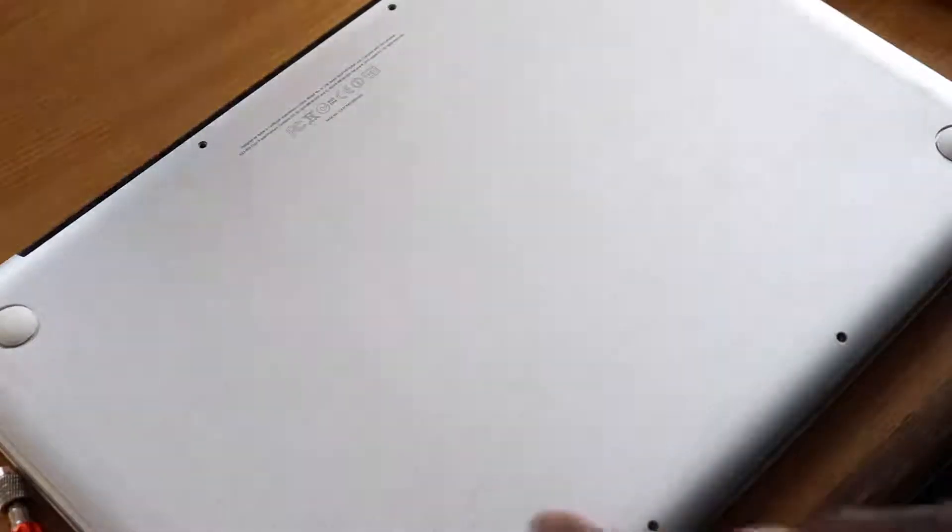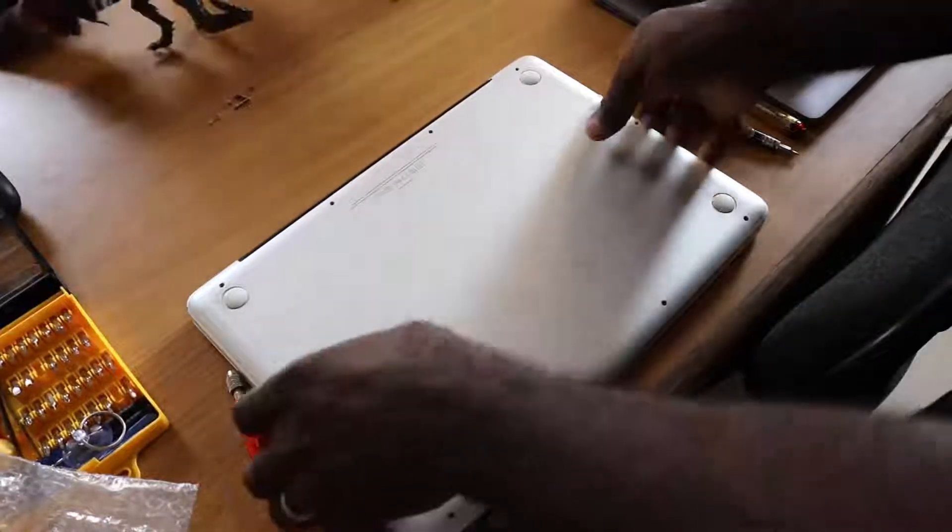Complete the reassembly and you're good to go. This tutorial should also work for MacBook Pro 2010, since it has the same build as the MacBook Pro 2011.